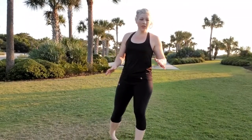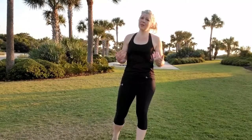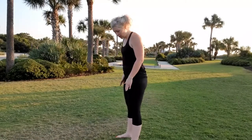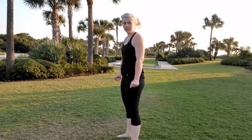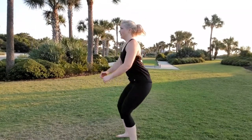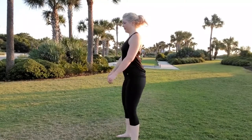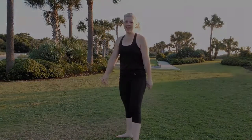For the modified version, if you have a chair, go ahead and put it behind you and sit down and stand up 10 times. If you don't have a chair, just don't go down as low — bend the knees slightly and push with your thighs. Let's go for 10 — 1, 2, 3, 4, 5, 6, 7, 8, 9, 10.